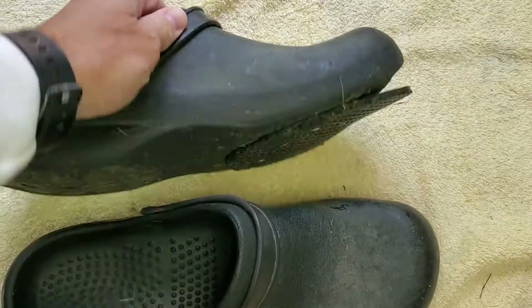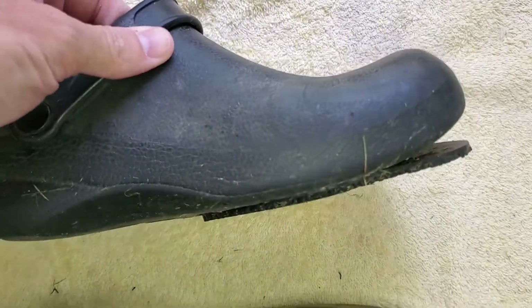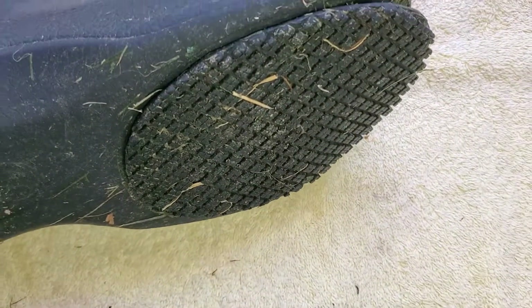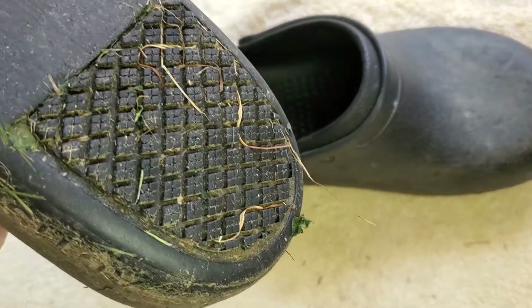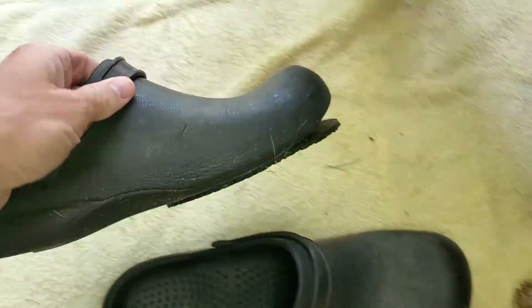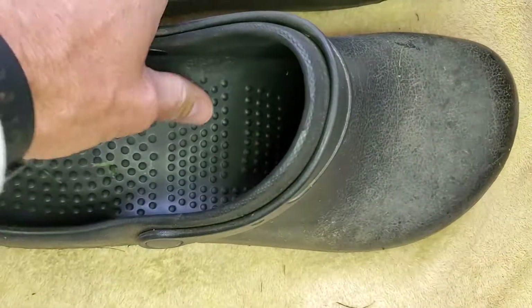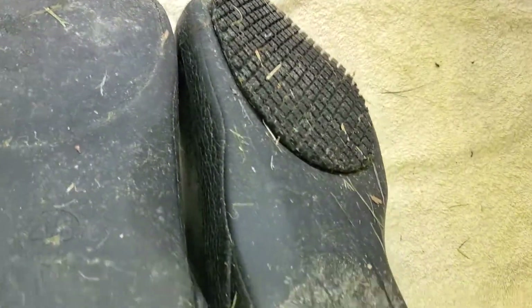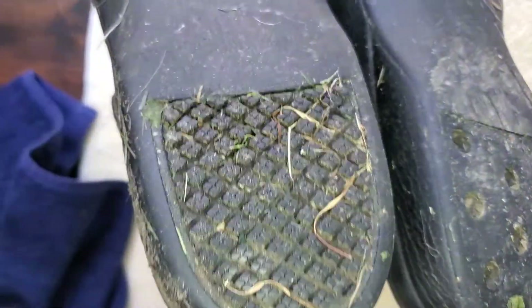So here's the issue. As you can kind of see, the front starts to come off. This took about a year to happen. I literally peeled the bottom off, so the non-slip portion is coming off. On one of the shoes the front came off, and on the other shoe the back came off.